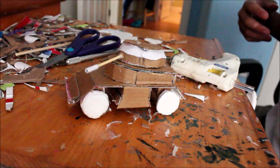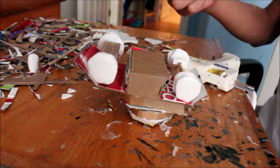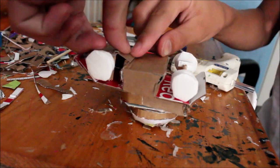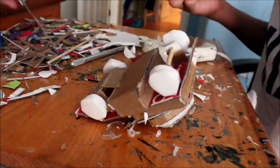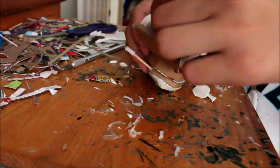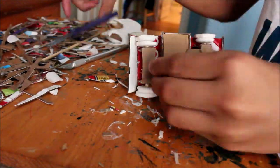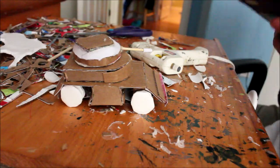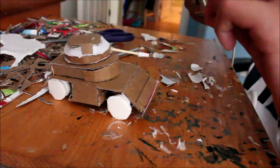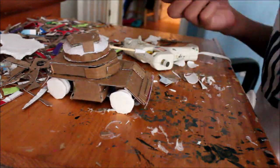When you're all done it should look like this. I also reinforced the bottom to make sure the wheels don't fall off. After all that we're almost done. All I had to do was add more details — these are basically just random scraps of cardboard, paper, and plastic that I glue onto the vehicle.